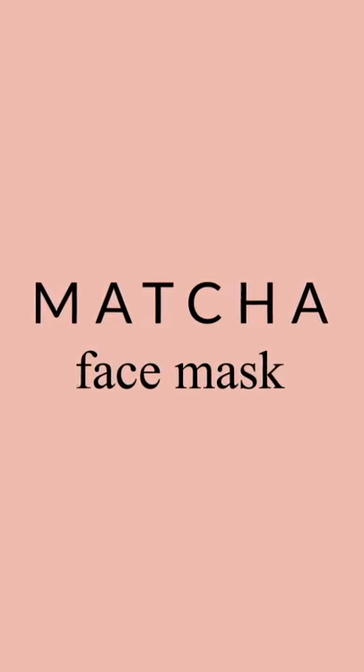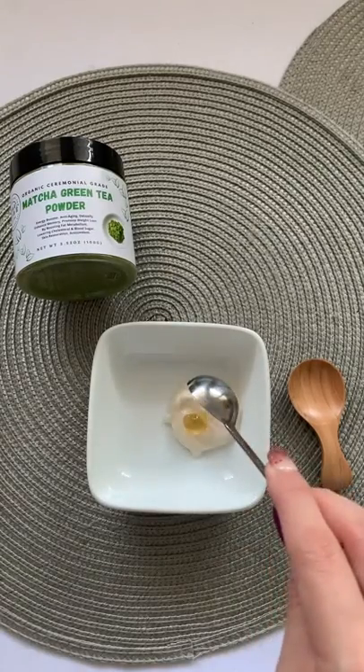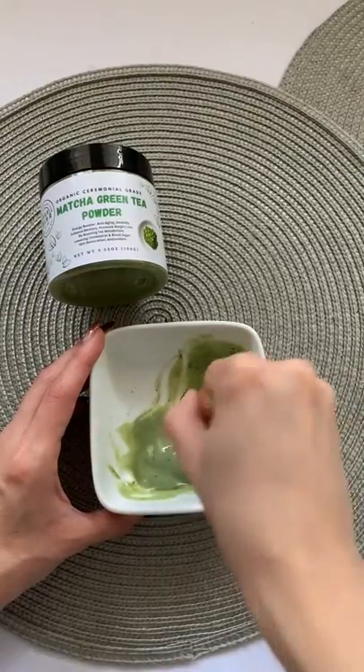And the last recipe is a matcha face mask. All you need is two teaspoons plant-based yogurt, half teaspoon agave, and one-eighth teaspoon matcha green tea powder. Mix all the ingredients into a smooth paste.